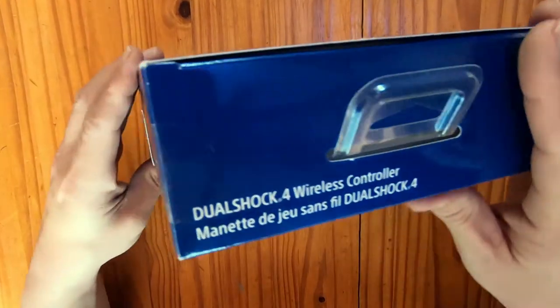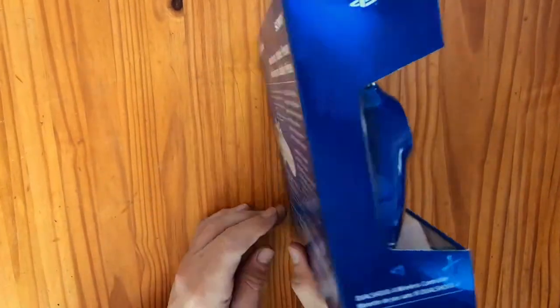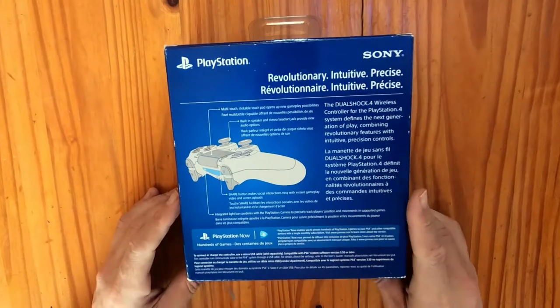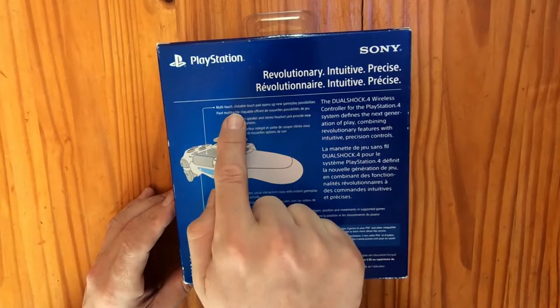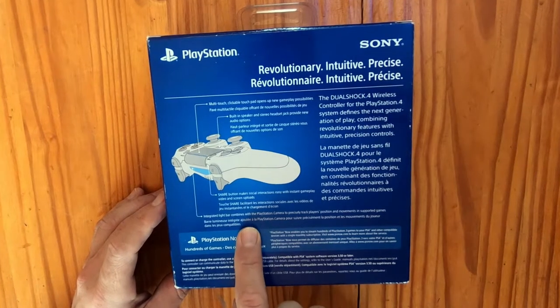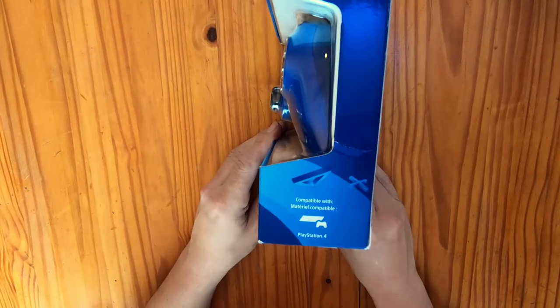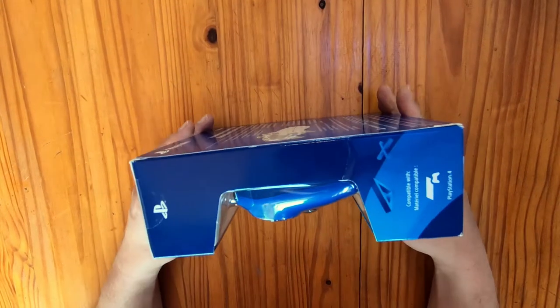There's a little hanging hook on the top. Viewing from the side and on the back, there's some more information. This information includes a layout of all your buttons and their functionality, as well as a short description of the controller itself. On the side, it tells you that the controller is compatible with all PlayStation 4 models.